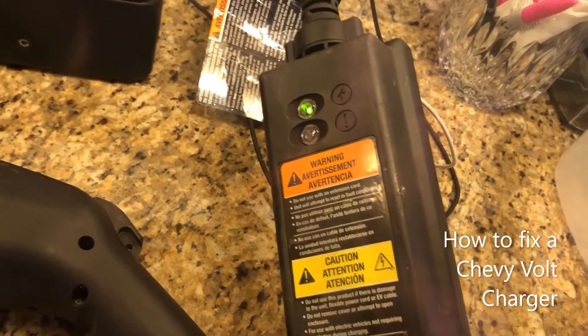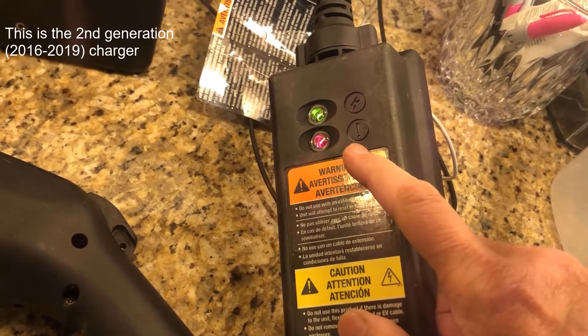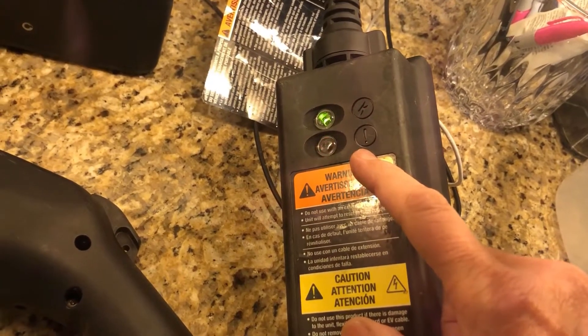After a recent rainstorm, this is what started happening with my Chevy Volt charger — it quit working.